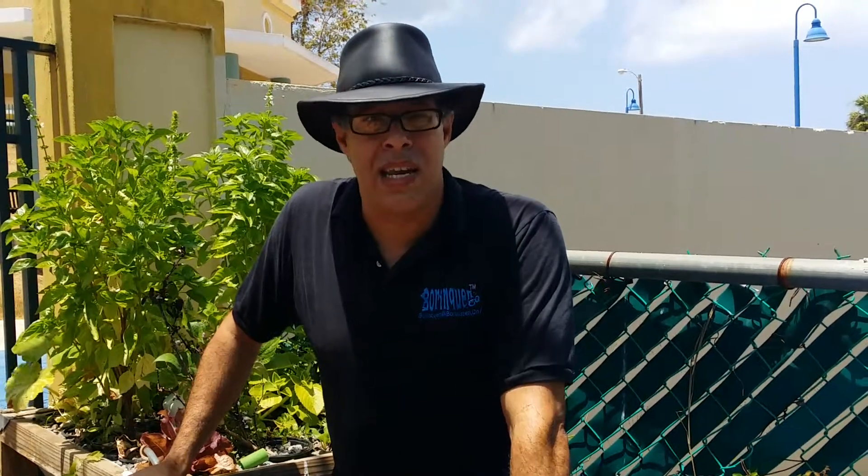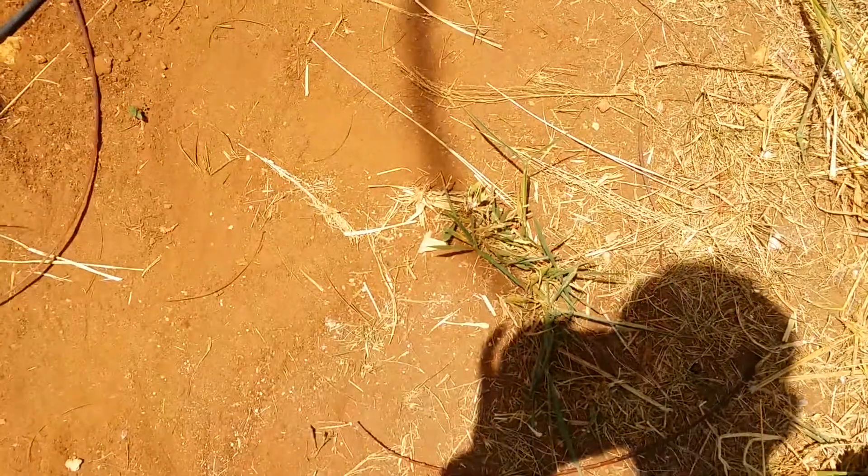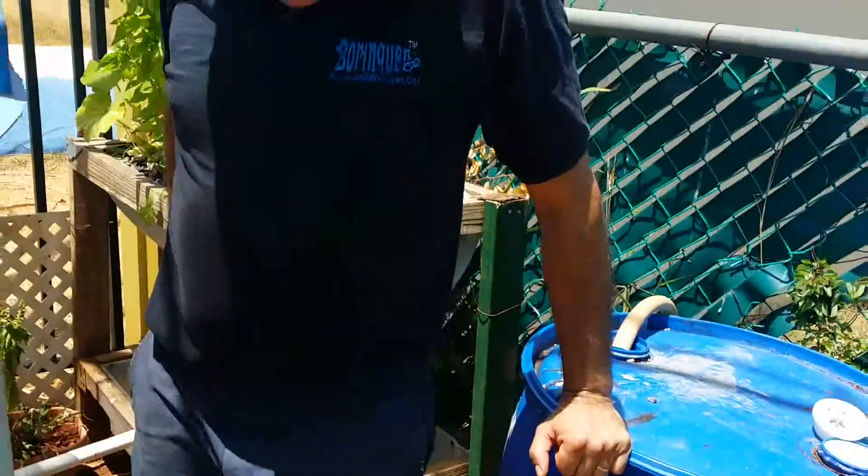But this video is not about that. It's about showing the conditions — the harsh conditions right now. The climate here in Puerto Rico is really dry right now. We're trying to come out of a drought — it's almost three to four months of dry, intense season with no rain. You can see on the ground how it's all turned into sand.